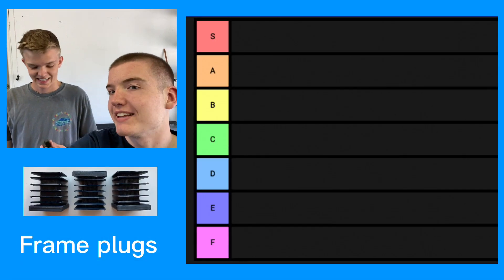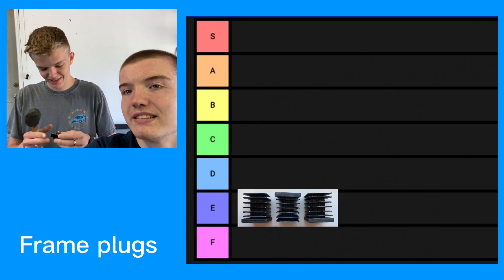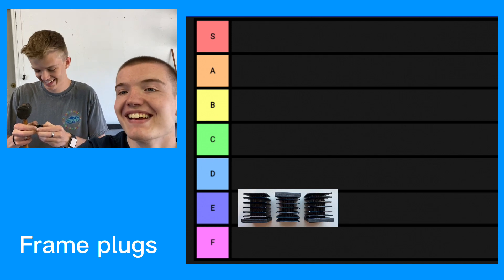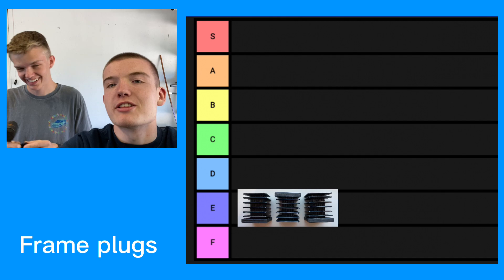I think we need to rank these a little bit towards the bottom. They didn't work. I mean, they have potential, but... Maybe we'll come back with these. Yeah, we'll come back to them. On to the next one.